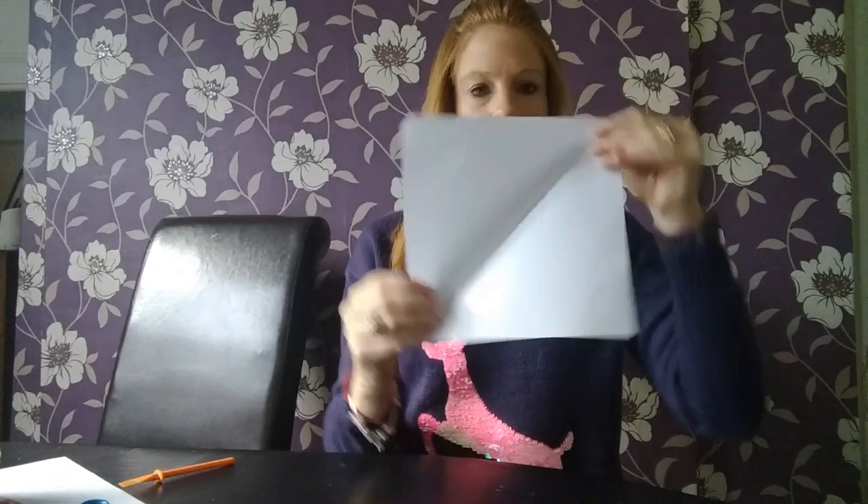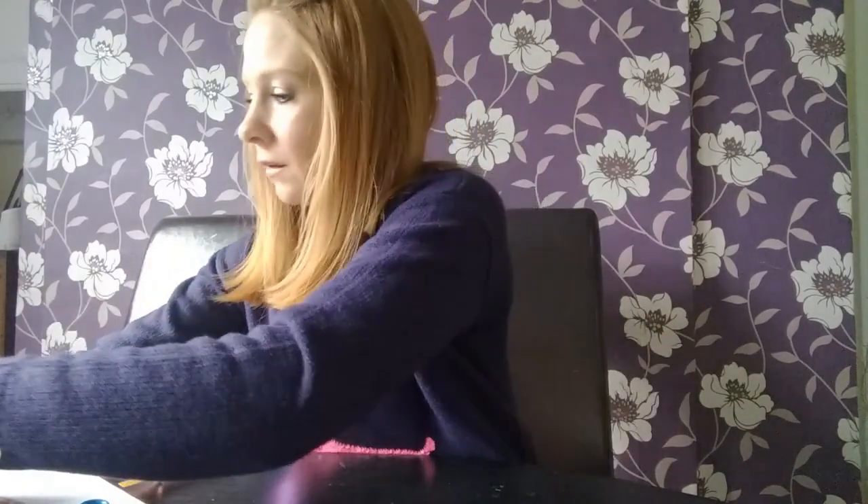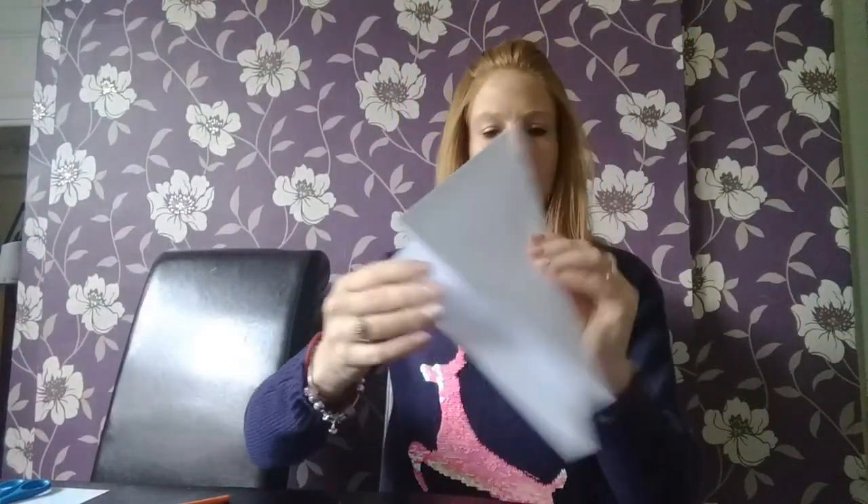I'll just do it with one and then you can see. I don't think it matters if it's not mega neat. You have a square, whichever way. Basically that is what you have to do with all six pieces.